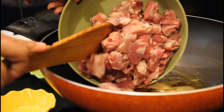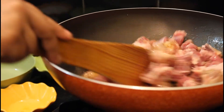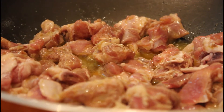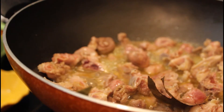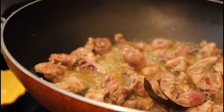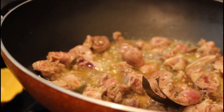Now add the mutton pieces and stir it well. Braise it for 10 minutes until they change color. To make mutton rogan josh, mutton with bone works great, but I have boneless mutton so that's why I am using it.